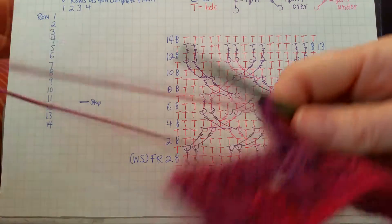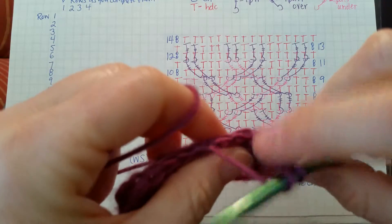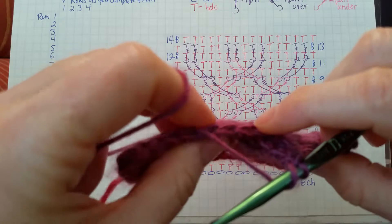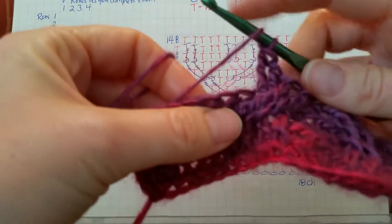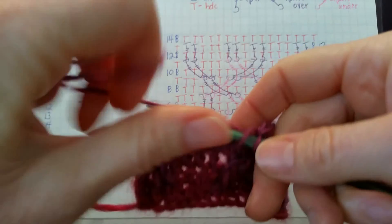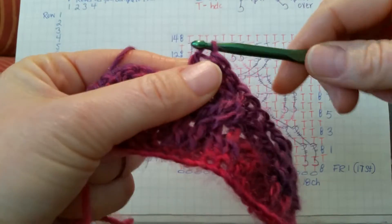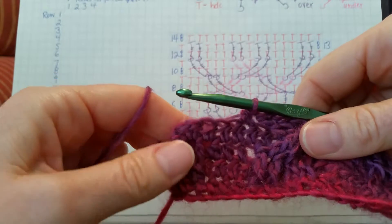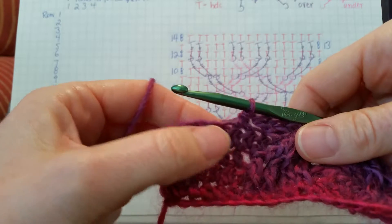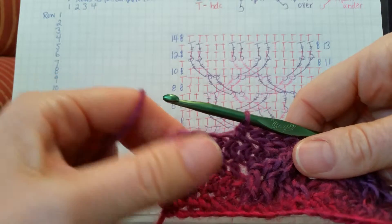We'll work the next one as a half double crochet. Look at the back and make sure we skip the two we just did, and work on that third one. At this point you should be able to look at your work and see that you have five stitches left — one, two, three, four, five. Alright, so you're on the right track there.